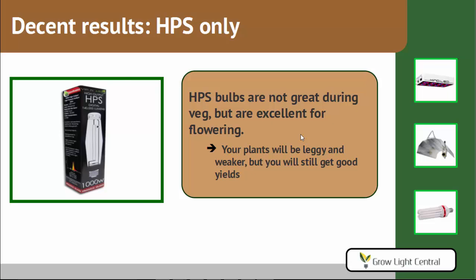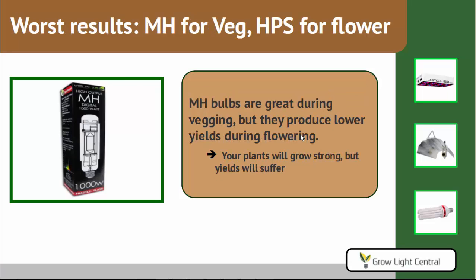You get decent results if you use only HPS throughout the grow. If you really don't want to buy that extra MH bulb, or you just want to go with one bulb, basically use HPS. They're not great during veg, but they're wonderful during flowering, so your plant growth will not be wonderful — they'll be leggy, they'll be weaker — but you will still get good yields. The worst results are using MH throughout the whole grow. They work great for veg, of course, but they don't work well for flowering at all, so your yields will definitely suffer.